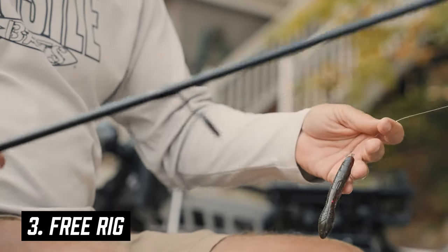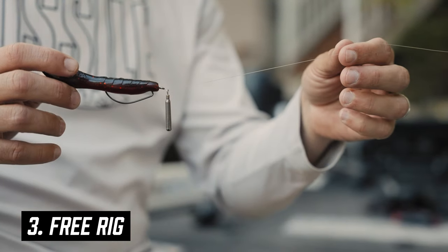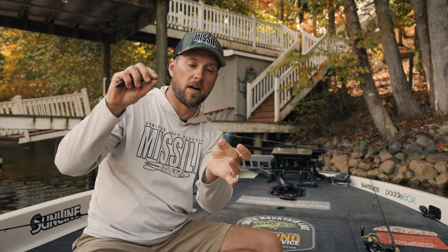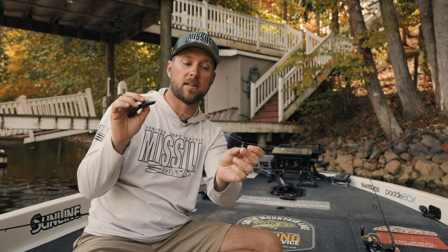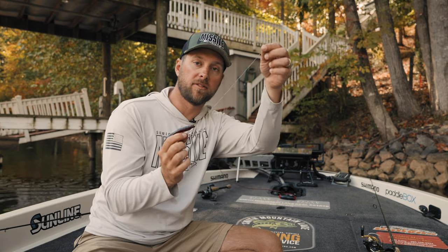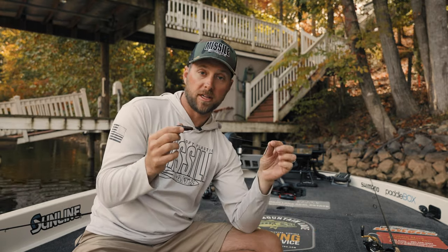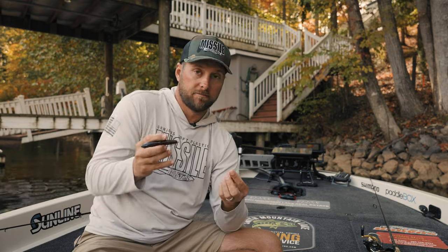Lastly, and this is a more unique way to fish it, is throwing a free rig. For anyone who hasn't thrown a free rig, it's basically a cylinder weight with a closed loop — a quarter-ounce free weight that is free-flowing on the line with no bobber stops. I've got it on a smaller hook, a Gamakatsu 2/0, with more of a craw pattern. The free rig allows this bait to free-fall: as you lift up, the weight slams back down to the bottom very fast, giving a fast fall rate. This is good on points, deeper water, and brush piles — it almost acts like a mini Carolina rig, and Carolina rigs definitely catch them.